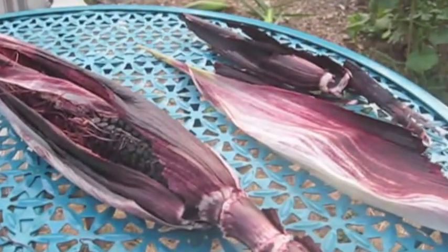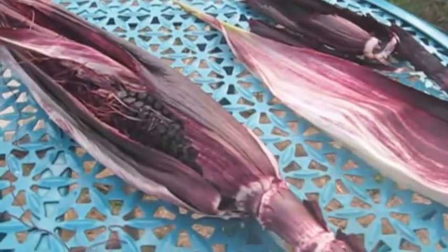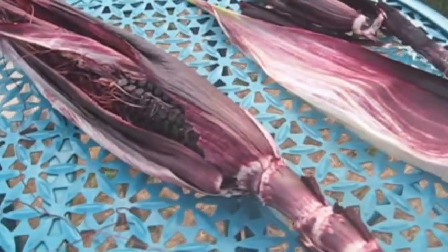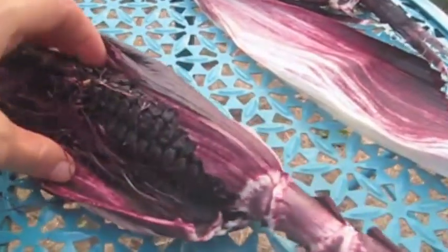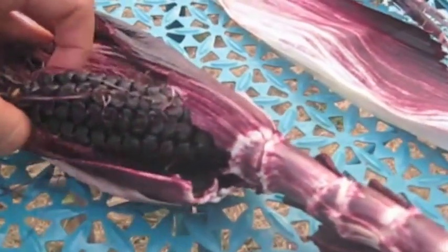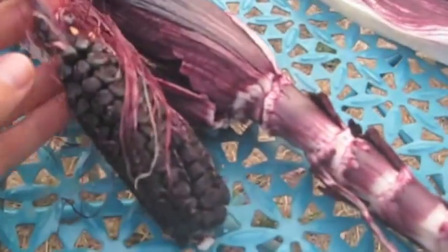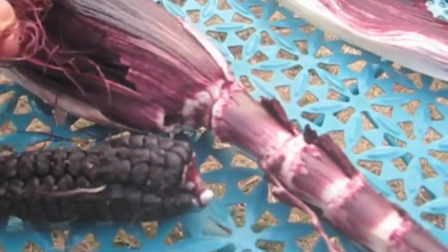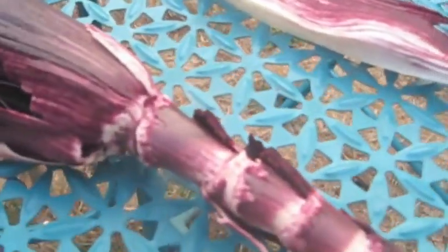I've unwrapped the first ear — I couldn't hold the camera at the same time, I needed both hands. This was the ear that had tassels coming up the top and I didn't think there would be anything inside, but there actually is this small ear of corn in here. I think it would have been better if I had harvested it a bit sooner. It certainly passed the stage when one would want to eat it fresh, but for drying I think it'll work just fine. I'm gonna clean it up and set it aside for drying.